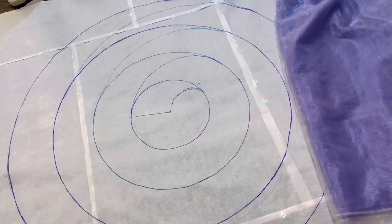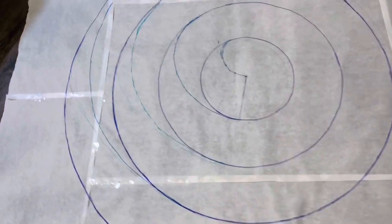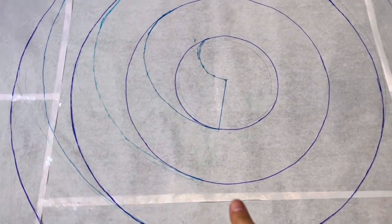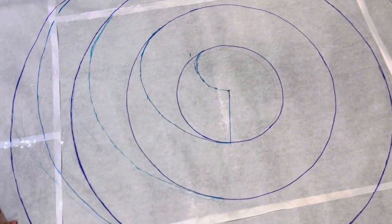We did a few alterations right here. Can you see the blue lines? We just connected the circles together with one line right here, because we need the fabric to be like a snail — yes, a snail!